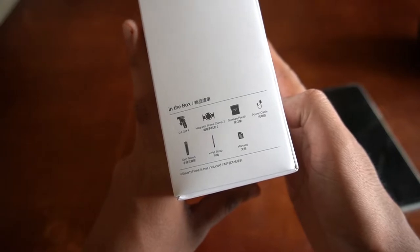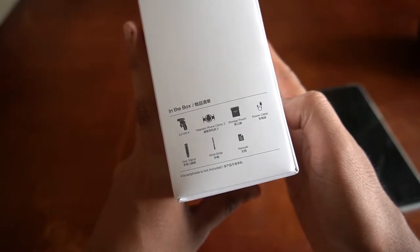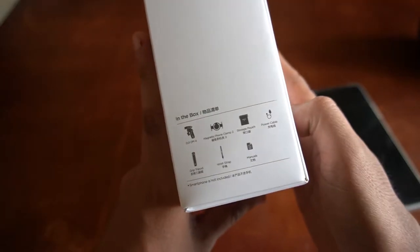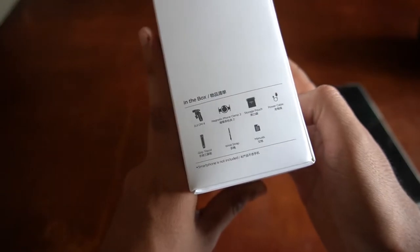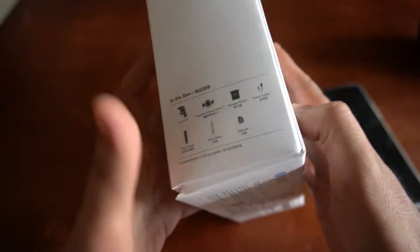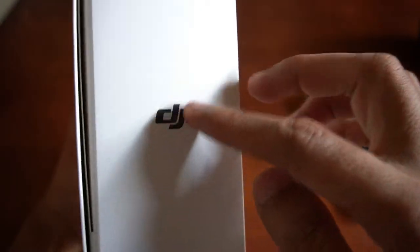So we have the DJI OM4 SE, then it has a magnetic phone clamp, storage pouch, power cable, grip tripod, wrist strap, and of course the manuals. It's also indicated at the bottom that the smartphone is not included in the box. At the right side, you have the logo of DJI. And that's it.